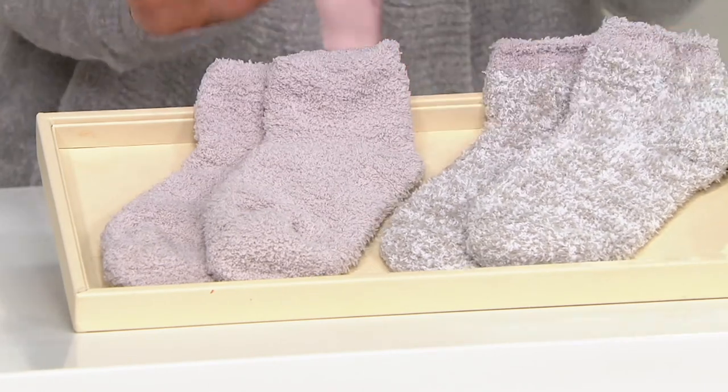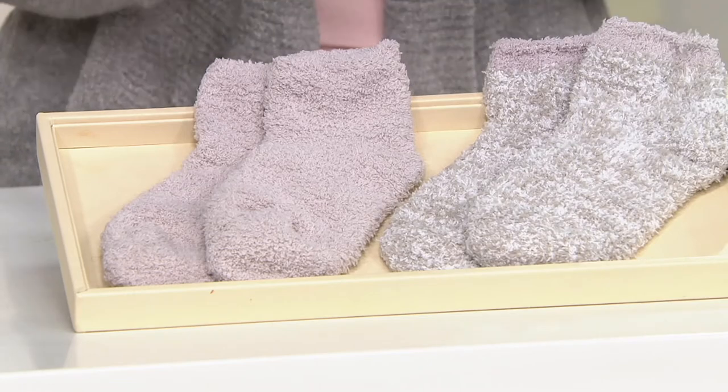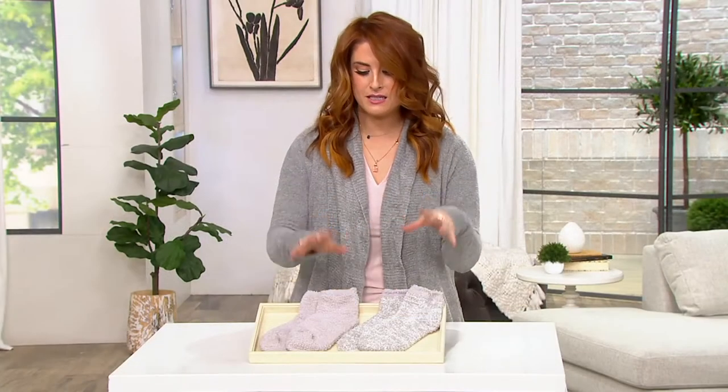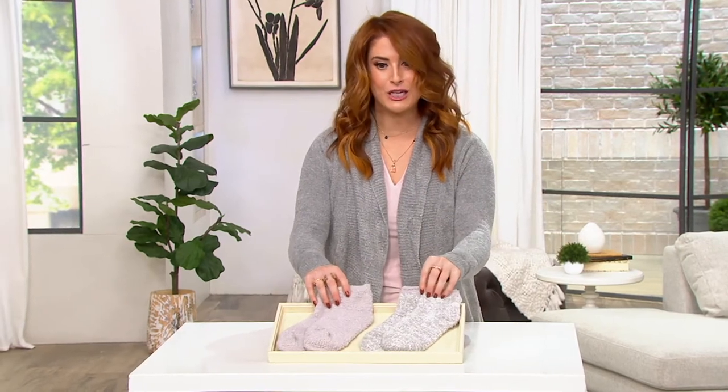But this is so fantastic. These are tennis socks and it's two pairs that you're getting — so a full set. You get one in the solid and one in the slightly heathered look as well.